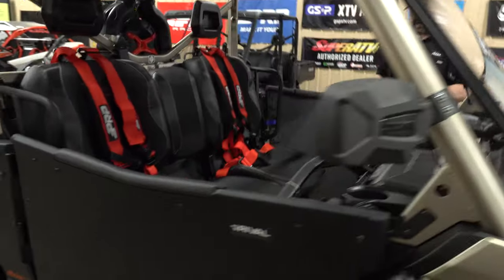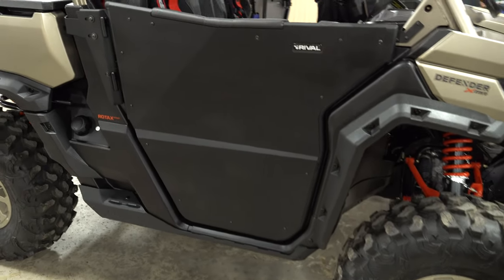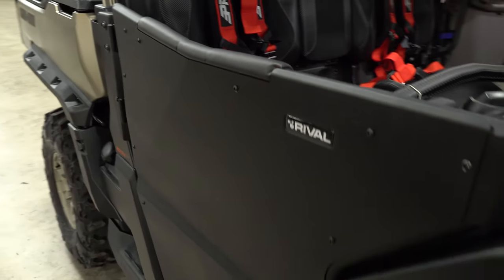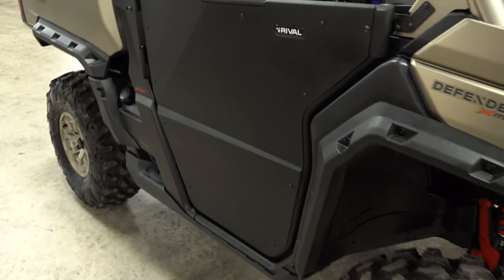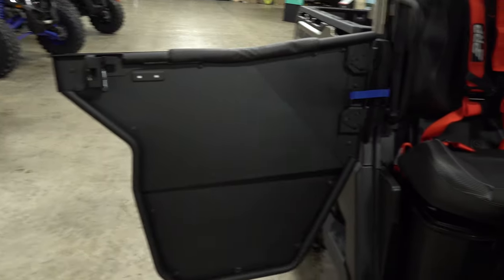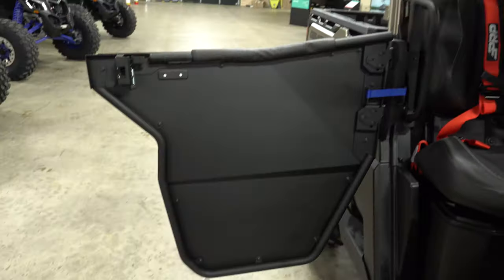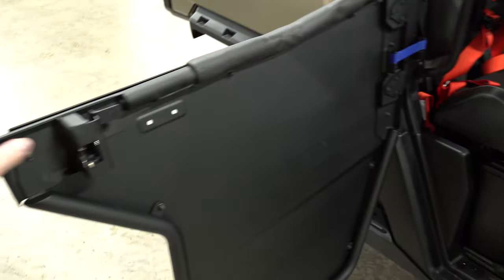We'll talk about the doors — you've seen these in other videos. The Rival doors are really good; we've had great success with them. They're a stout door — we've never had a customer complaint yet. They open good, shut good, they do their job. They've got a nice built-in pad, and a little blue limit strap to keep it from flinging back into your bed. Overall, just an all-around good door for a really good deal.